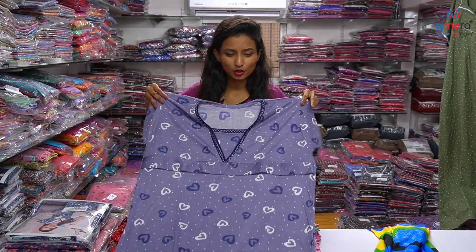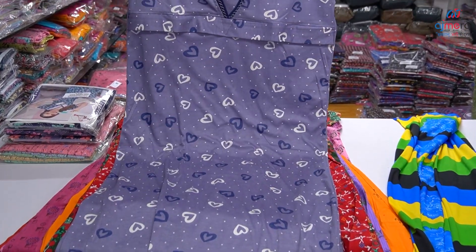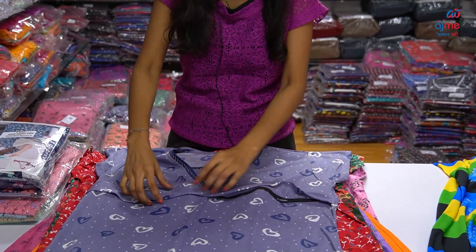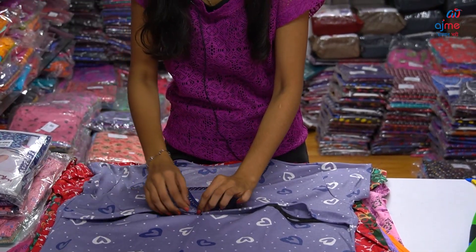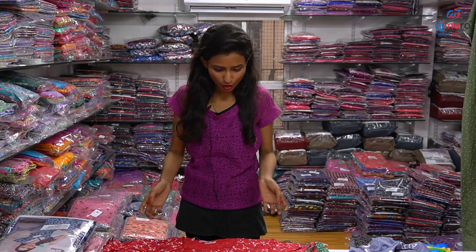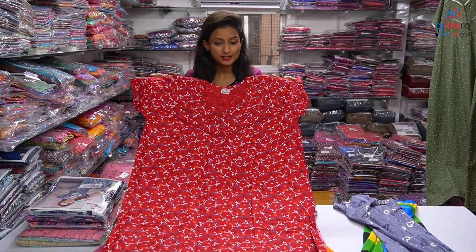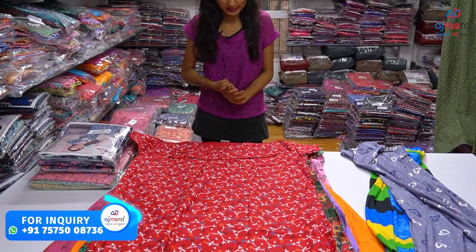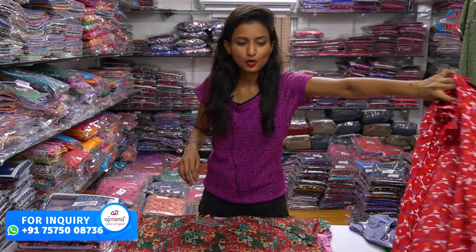Next, I have a printing in Lycra fabric — this is the heart shape printing, also in Lycra fabric. Next is the lace ball type and piping type. This is the mother night with a zip pattern inside. This is the cotton base, also free size and dark color, with a color scheme. This is also a beautiful concept in white color with piping pattern and buttons — a set to suit.